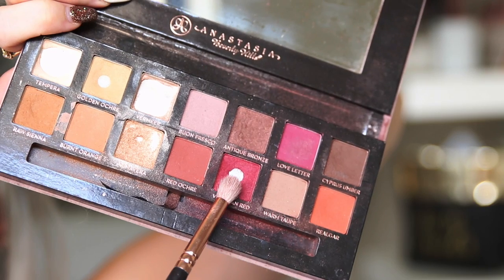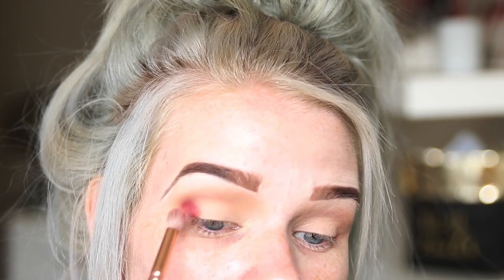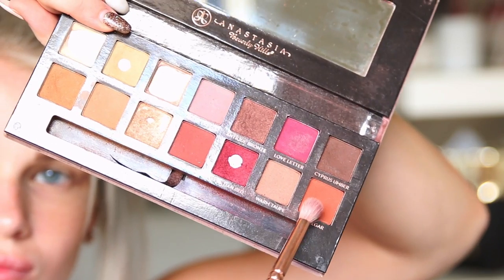Next I grab the Venetian Red shade — which is just amazing — and put that on the outer corner. What you want to do is pack the color on and then blend it out, pack it on, blend it out until you're happy with the result. The brush I'm using to pack the color on is the 231 Luxe Petite Crease brush, and to shade it I'm using the 227 Luxe Soft Definer brush.